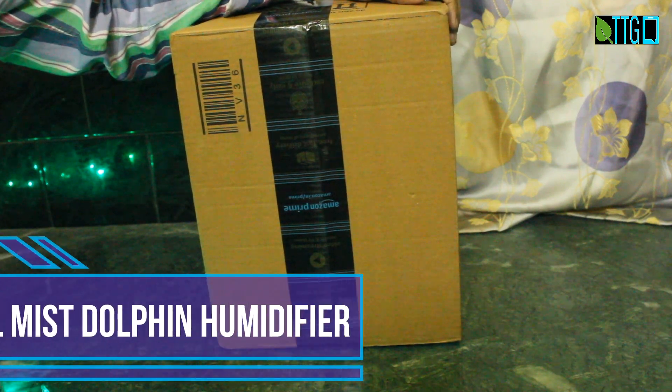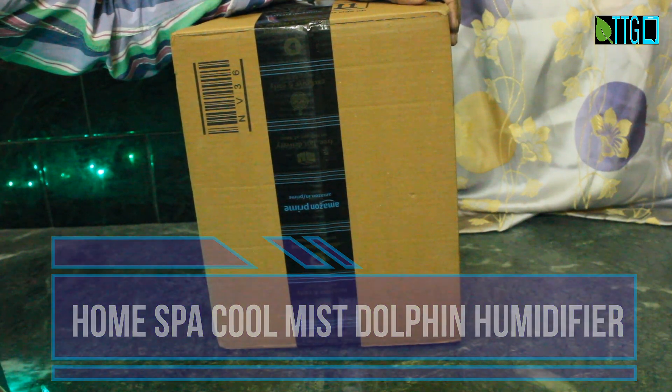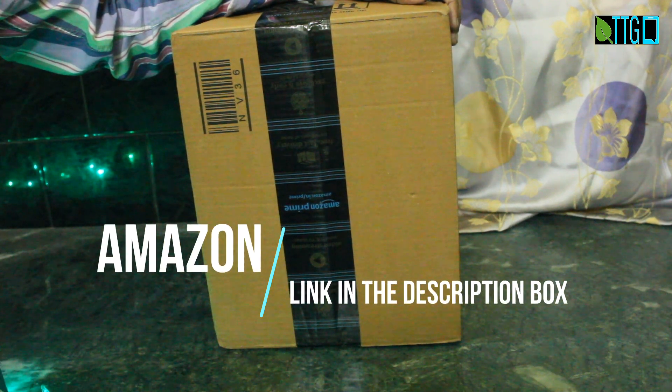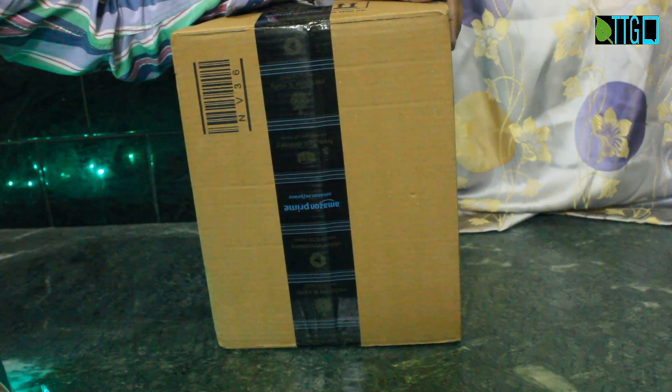Welcome to my channel Tech Travel Gany. I have here one dolphin shaped ultrasonic humidifier from Home Spa. I bought it via Amazon at Rs 1424. I will put the link in the description box so that you can buy it. The company claims that it relieves cough and cold and also makes the environment moist. It is suitable for baby as well as adult bedrooms.